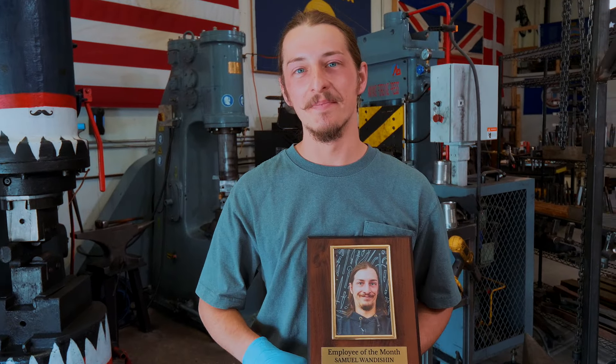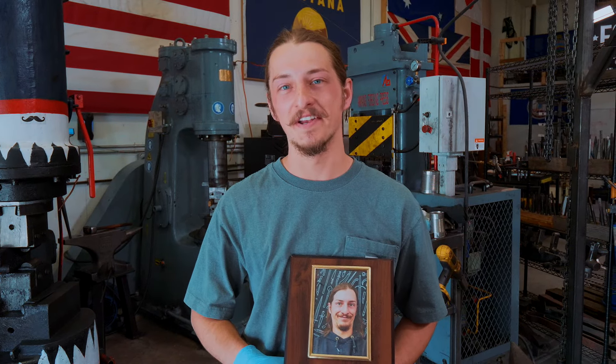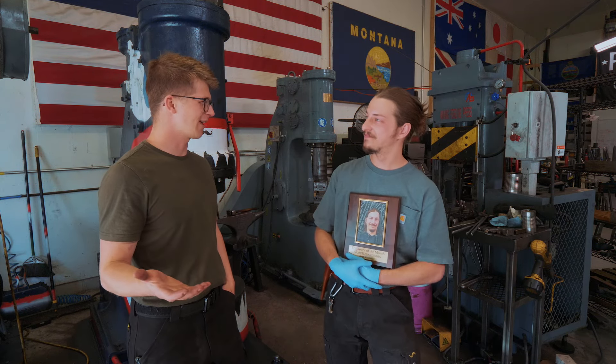My name's Sam. I'm a native Montanan, and I've been working here for a few years now, and I'm also employee of the month — every month. So since I've been gone, Sam, you've been making hammers. Yep. A lot of hammers.